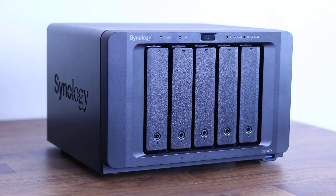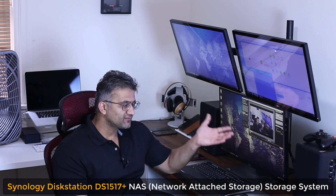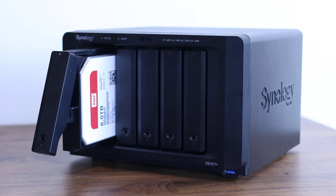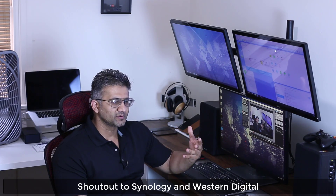Hey there, Saki here from Saki Tech, and in today's video I want to talk about the Synology Disk Station DS1517+. Synology was kind enough to send me the DS1517 Plus Disk Station to take a look at and use for my home office setup. A nice lady from Synology also helped me get five 8TB hard drives from Western Digital, so I have to give a huge shout out to both Synology and Western Digital for helping me set this thing up.